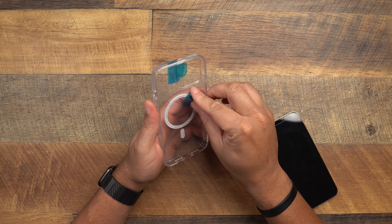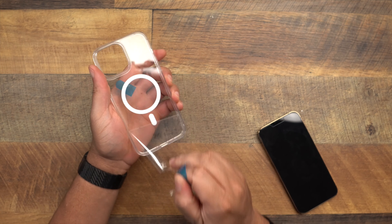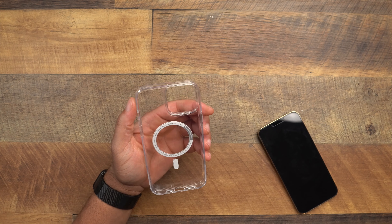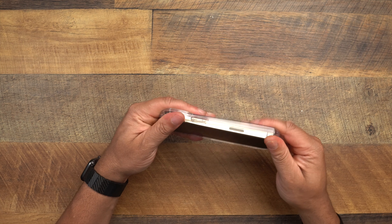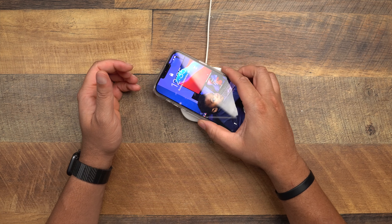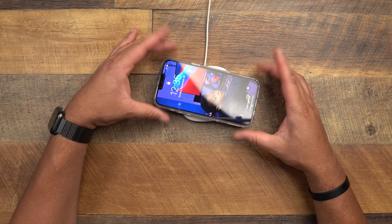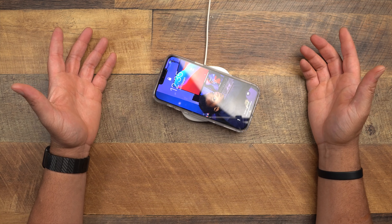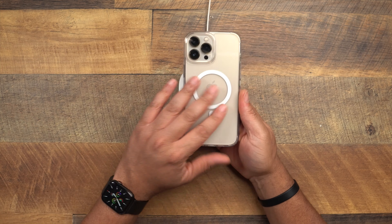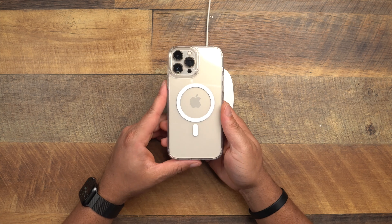And this right here is the Ultra Hybrid Mag — there is literally no difference between these two cases except the MagSafe. That's why I'm not doing a huge unboxing — they're the same case, except this one has MagSafe on the back. If I had to choose, I'd probably go with this one since I charge only with MagSafe. MagSafe works just fine — not the strongest magnets we've seen, but you don't have to fish around for it. That's the Ultra Hybrid Mag.